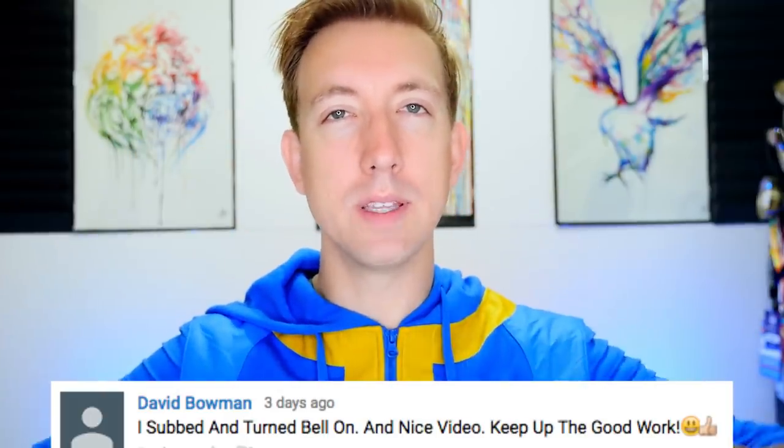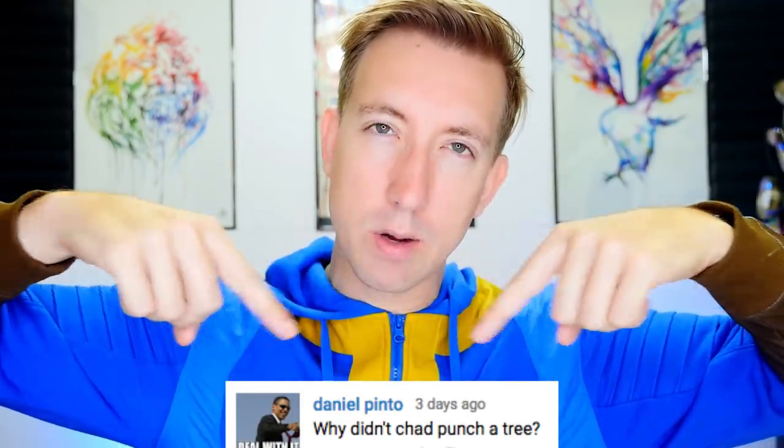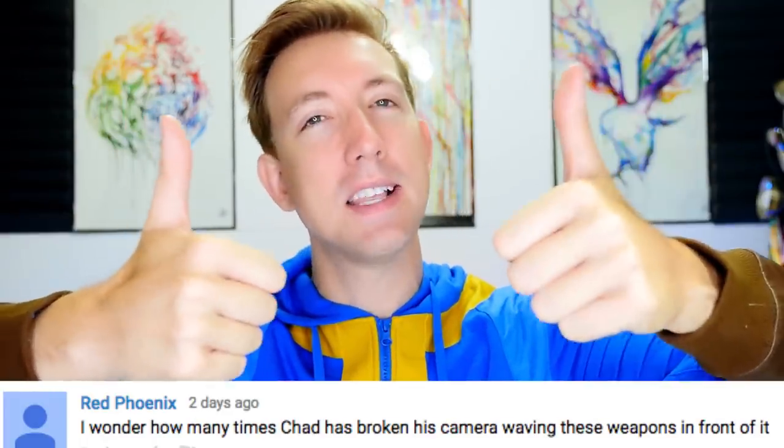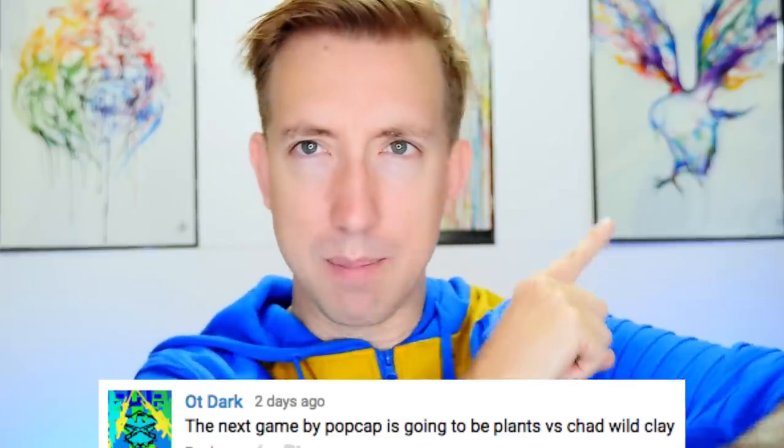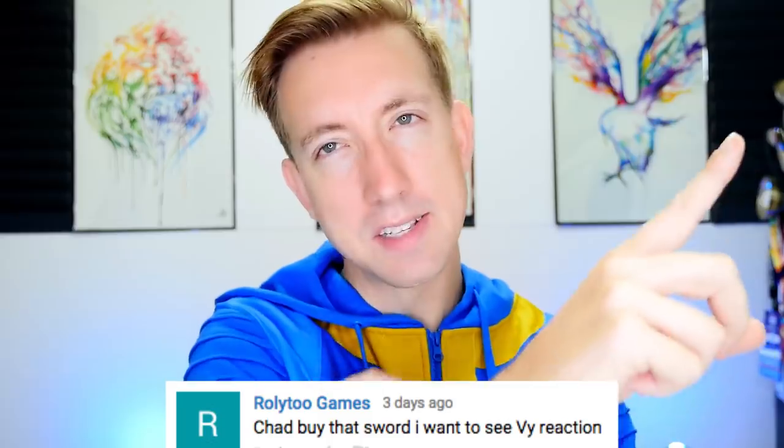If you guys want to get your own Kremvh's Tooth, I put a link to it down below. In fact, everything I'm using in today's video has links to where you can buy them down below. Huge shout out to all of you in the notification squad — thanks for making me laugh and for the nice compliments, really appreciate you getting here early after every upload. If you're not subscribed to me or to V, check us out — we do videos every week together on her channel. I'll see you guys real soon with a brand new video!